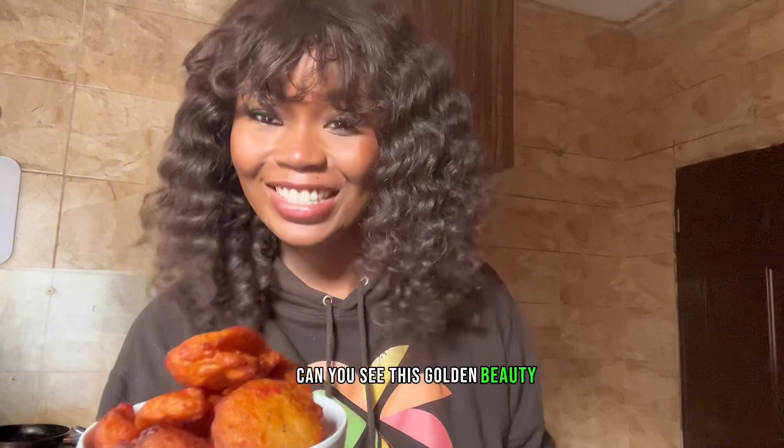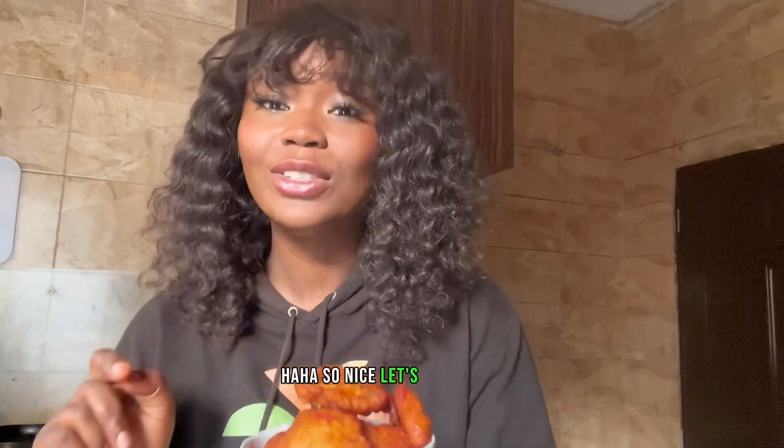Our akara is ready — just look at this golden beauty! Can you see this golden beauty? Tell me you don't miss home when you see this. So nice! Let's go in for a taste. This is so nice! I need your opinion, guys — should I have my akara with Checker's custard? Let me know in the comment section.